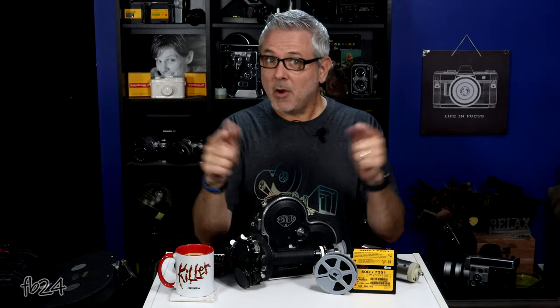Today is all about the Aeroflex 16ST, my 16mm movie camera. This overview and breakdown is not going to be comprehensive — it doesn't fully encompass everything there is to know about these cameras, because I don't know everything. I know a fair amount; I know about mine, and I know I love them.